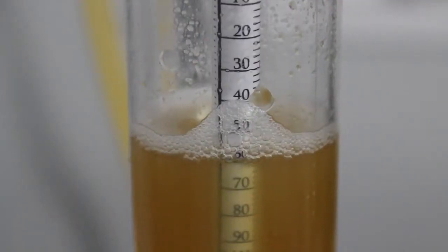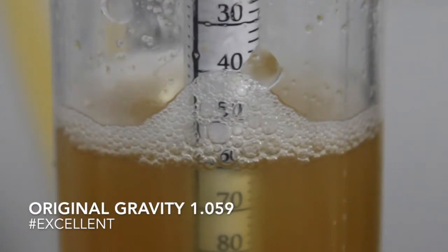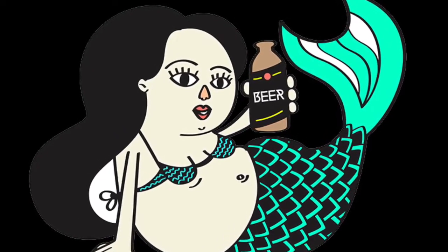Now it's a good time to check out our original gravity. It's always easier to read when the bubbles have subsided, and that's the perfect OG we are looking for. All right guys, good luck with this. In the next video, we're going to talk about dry hopping our mermaid tears. I'll see you over there.